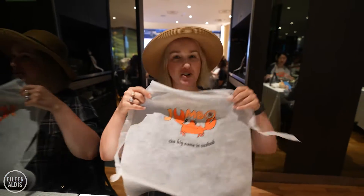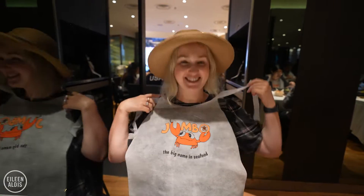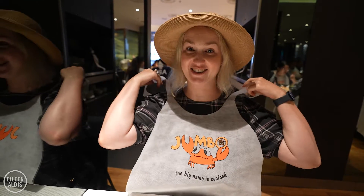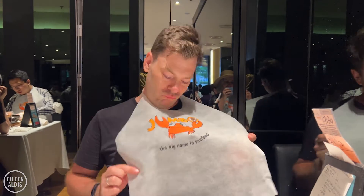They've just brought the precursor to the chili crab, which is the Jumbo Bib. So I'm going to put this on — I've never actually done this before. You know it's going to be messy when you get a splash guard.